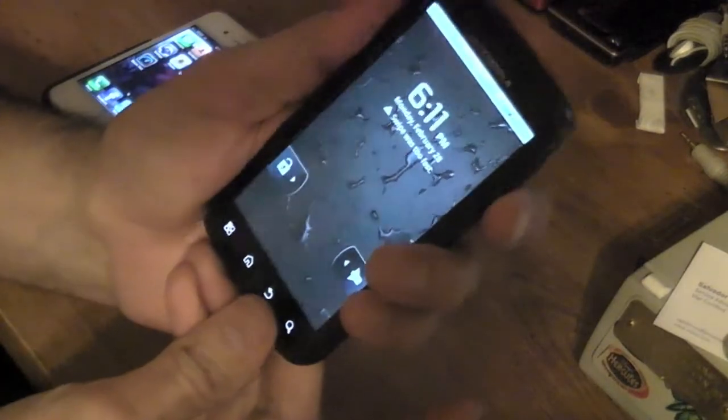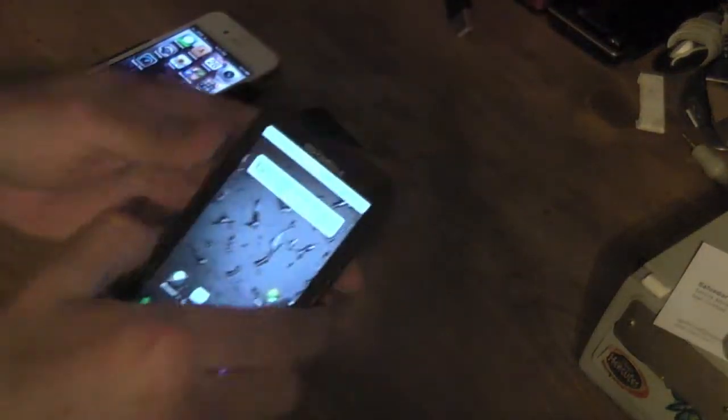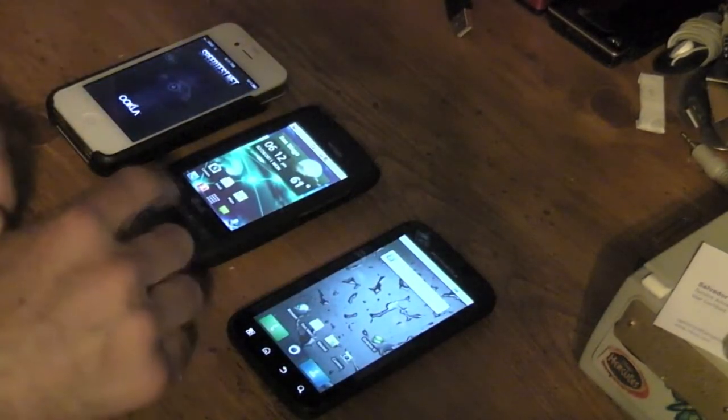It's a nice little device — I'll do another review on that — but what I really like is this fingerprint reader. You're able to turn it on, just swipe your finger, and it unlocks. So let's start off and go ahead and load these up.